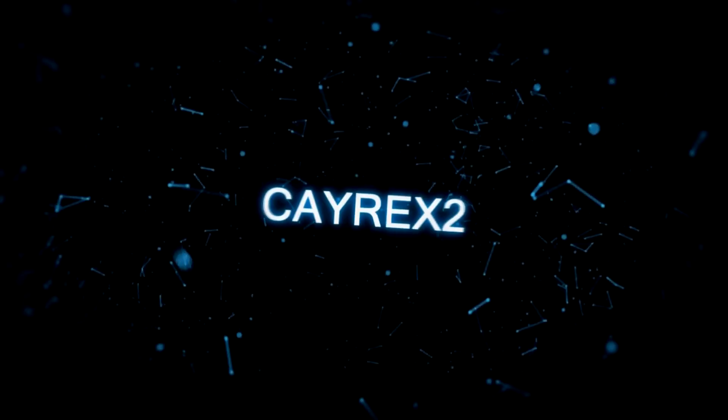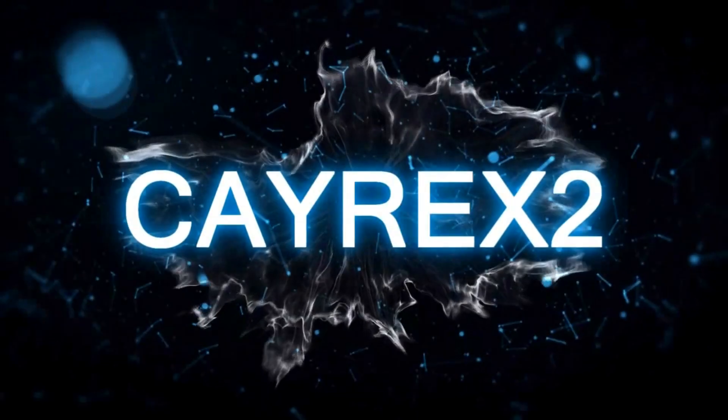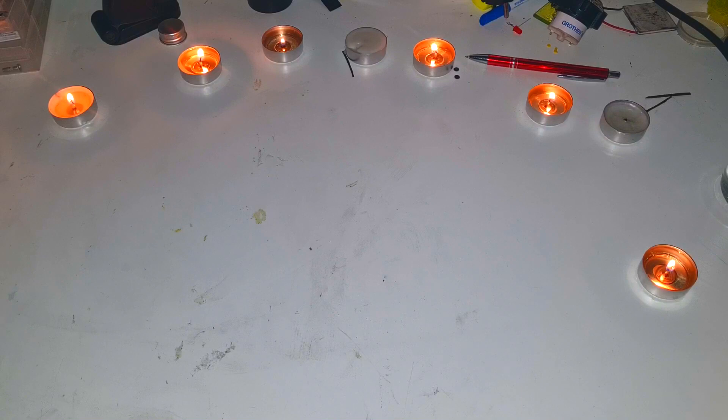The electricity is down and in this video I will make an emergency battery. Hello everybody — today there was a new storm in my country which caused a lot of damage to the electricity grid, and for this reason we are without electricity for several hours now.